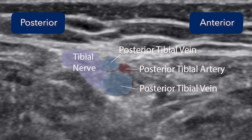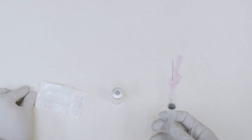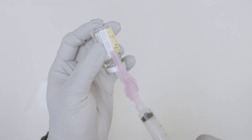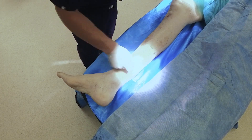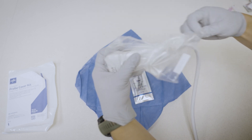The bundle of grapes that forms the tibial nerve is posterior to these vascular structures. You can utilize color Doppler ultrasound to identify the vascular structures. Draw up your anesthetic of choice using an 18-gauge needle into your preferred syringe; we generally recommend about 10 cc's of anesthetic. Prepare the skin over your intended site with chlorhexidine, then cover the ultrasound with a sterile probe cover and apply sterile gel.